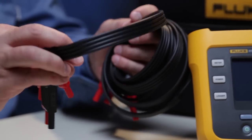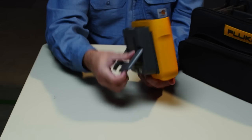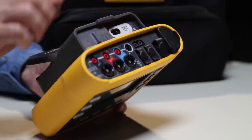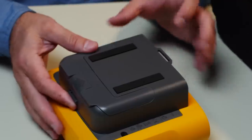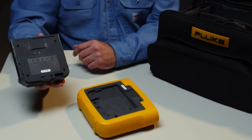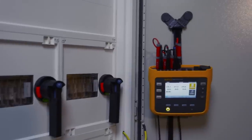The flat cable can be easily stowed and won't tangle. The Fluke 1730 can be powered from a standard outlet or directly from the power supply of the equipment being monitored. For fitting into tight spaces, the power supply is detachable. Optional accessories for hanging the instrument make logging even more convenient.